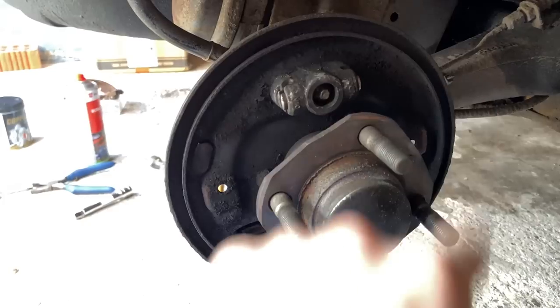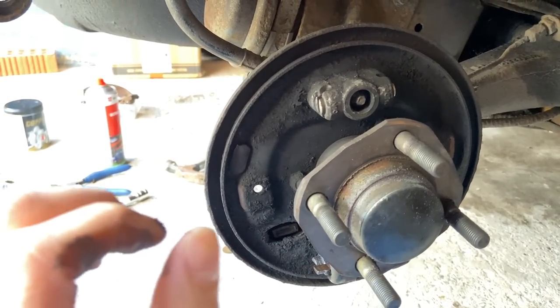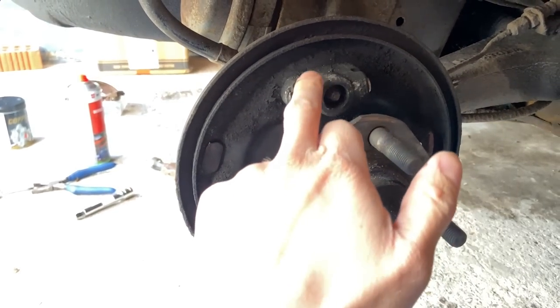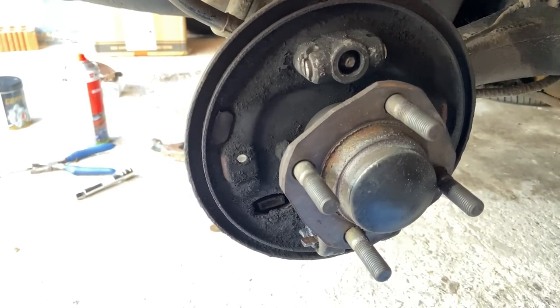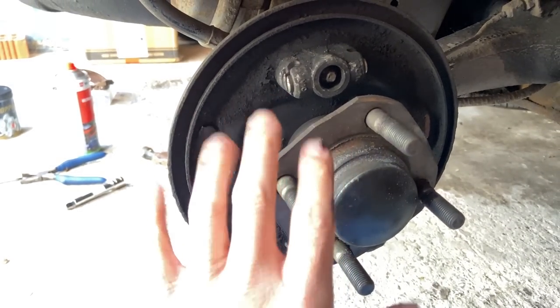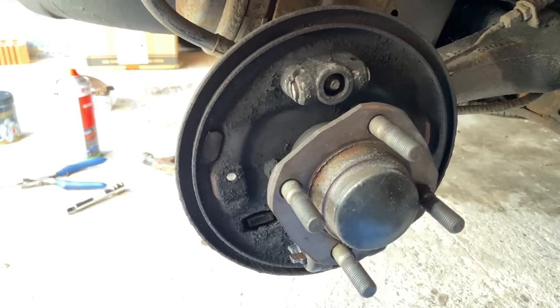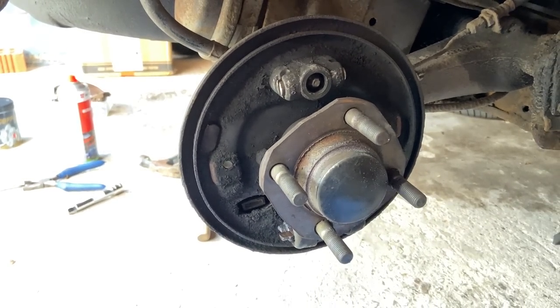We'll come back to this later. We will clean both sides massively, then put the new adjuster on this side, reassemble everything with new shoes, and we should have essentially new rear brakes.